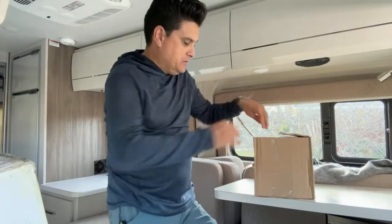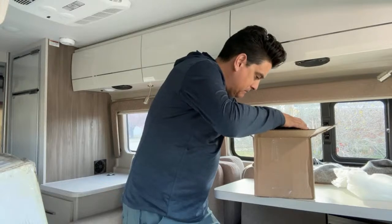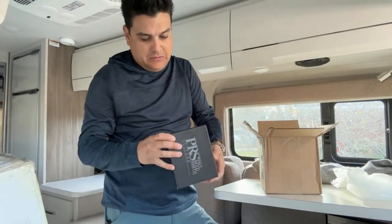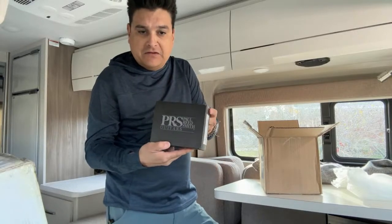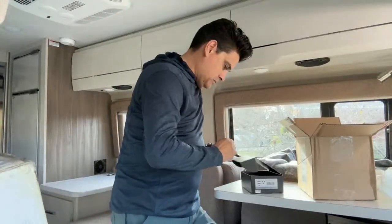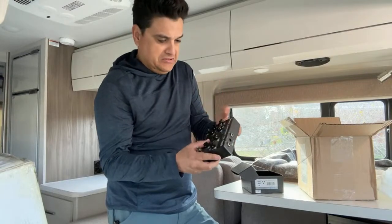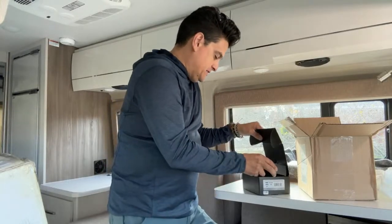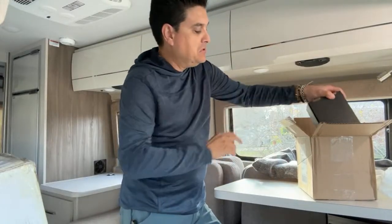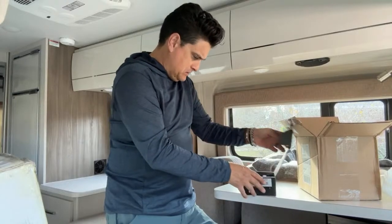I got an email a couple of weeks ago from someone at Paul Reed Smith saying, 'Hey, I've got some stuff you might want to look at on your channel — do you want me to send it?' And I said yeah. So this should be one of each of their new pedals. In the box we have the Wind Through the Trees Pedal — this is the Dual Analog Flanger. Obviously you've probably seen tons of videos about this stuff already, but I'm excited to try it myself because I have not. I want to thank Paul Reed Smith Guitars for sending this — this is the first time they've ever sent me anything.